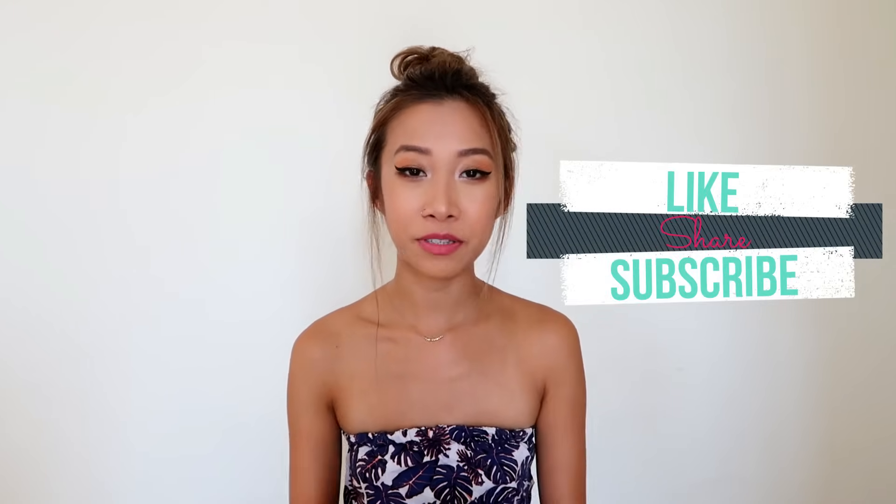Thank you so much for watching. If you like this video, please like, share, and subscribe. And if you want to know more about other fashion trends and summer outfits, you can click on the cards and it will link you to more of my videos. I'll see you next time — stay awesome, stay inspired. Beautiful. Ciao!